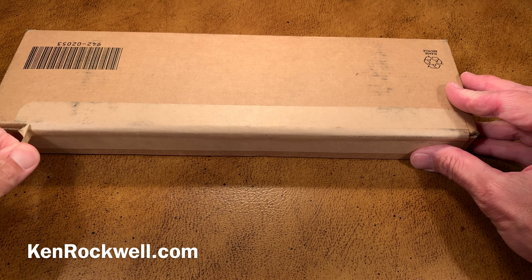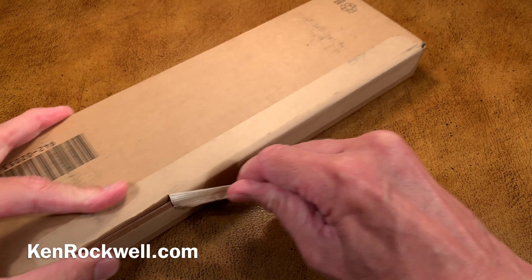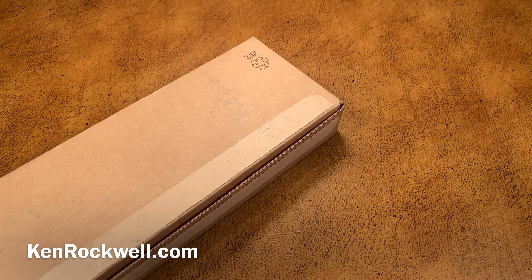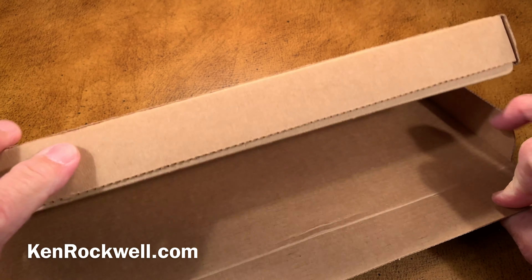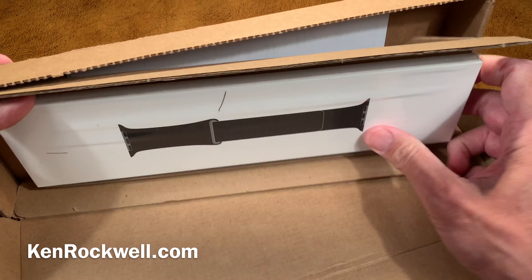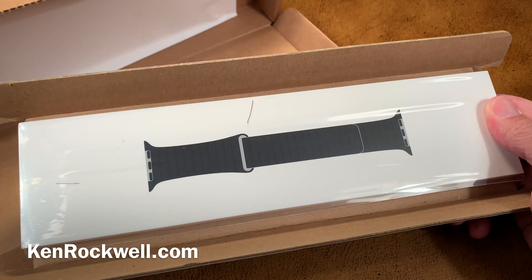This must have come direct from Apple because it's one of these easy-open devices that I just pull like this. This is a beautiful thing. You have to love everything you get from Apple. I have no idea what this is — well, I have an idea, but I don't know for sure. What a beautiful... the packaging is beautiful.